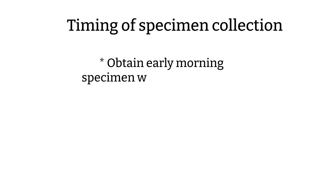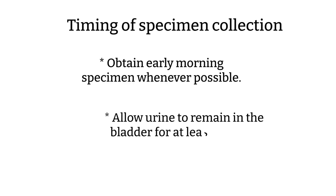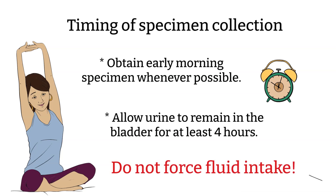Timing of specimen collection: Obtain early morning specimens whenever possible. Allowing the urine to remain in the bladder overnight, or at least four hours, will decrease the number of false negative results. Do not force fluid intake in order to have the patient void urine, as excess fluid intake will dilute the urine and decrease the colony count.